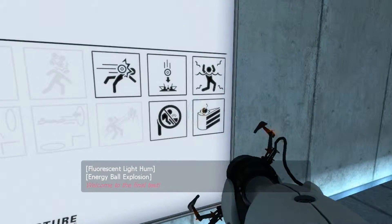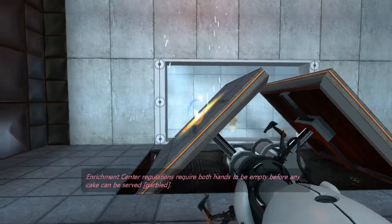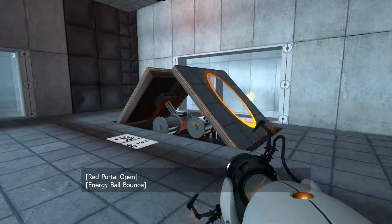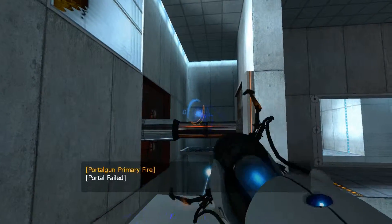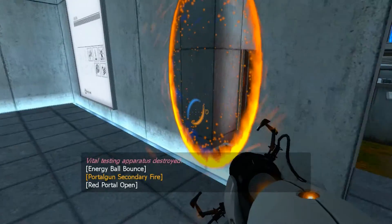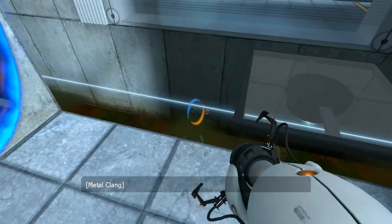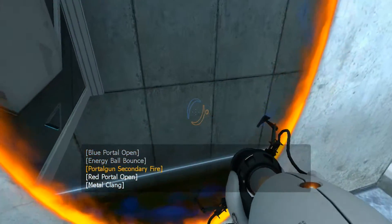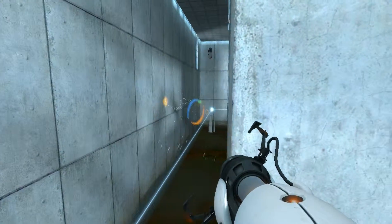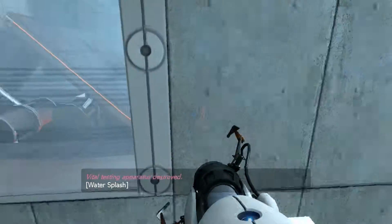This is the last test. Welcome to the final test. When you are done, you will drop the device in the equipment recovery annex. Enrichment center regulations require both hands to be empty before any cake... Well... Shit! There's the camera. Vital testing apparatus destroyed. This is pretty simple. Vital testing apparatus destroyed.